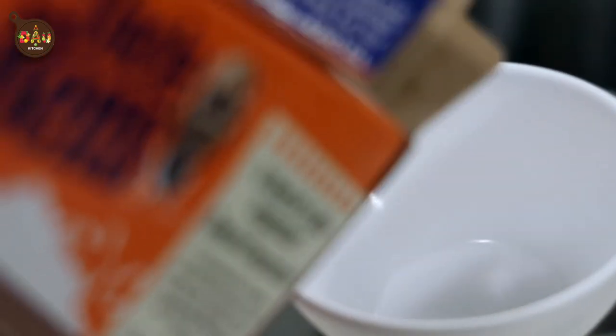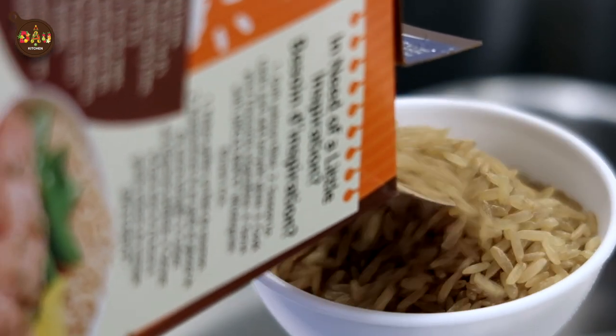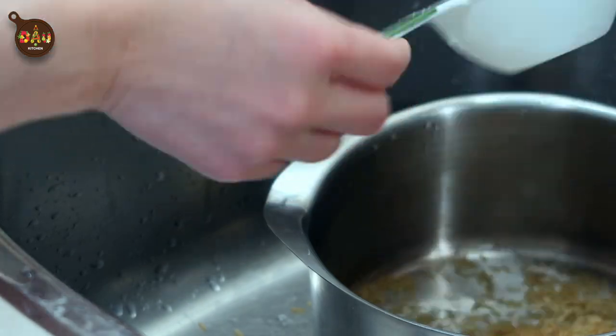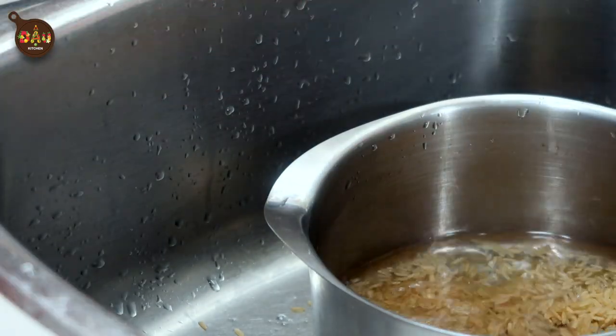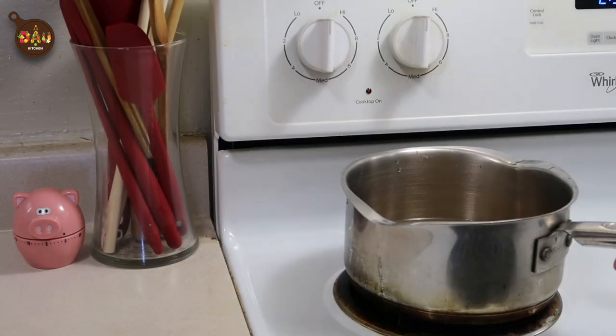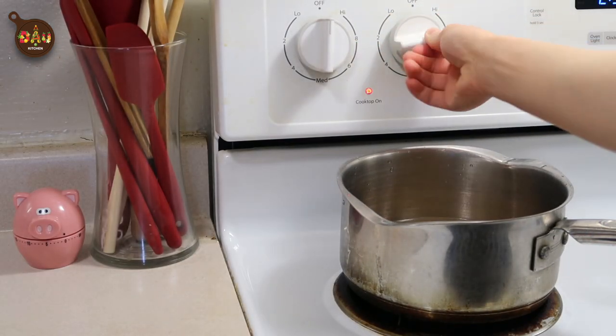Alright, it's cooking time! To start, I'm going to make the rice. Today I'm using brown rice — half a cup of brown rice with one and a half cups of water. Put the rice and water into a pot, then bring it to the stove and turn on the heat. We will cook on medium heat for about 20 minutes.